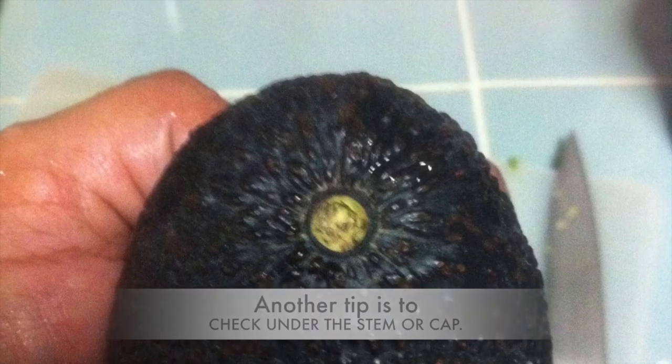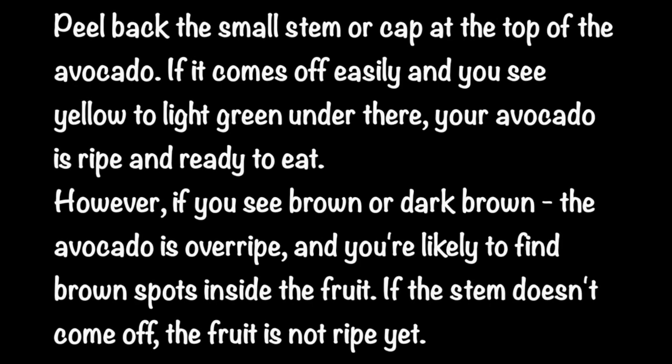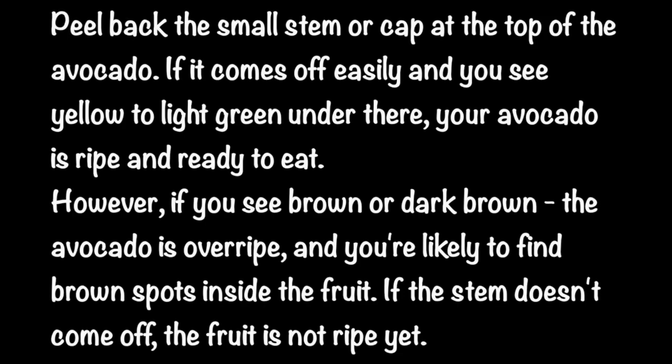Another tip is to check under the stem or cap of the fruit. Peel back the small stem or cap at the top of the avocado. If it comes off easily and you see yellow to light green underneath, your avocado is ripe and ready to eat. However, if you see brown or dark brown, the avocado is overripe and you are likely to find brown spots inside the fruit.